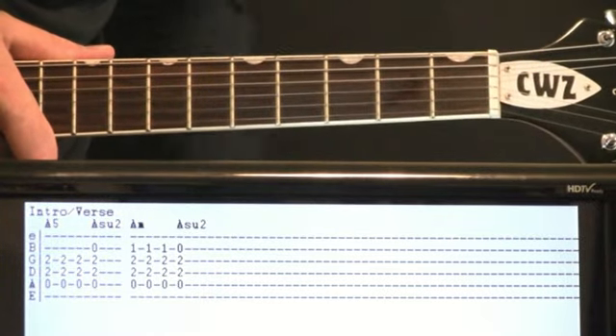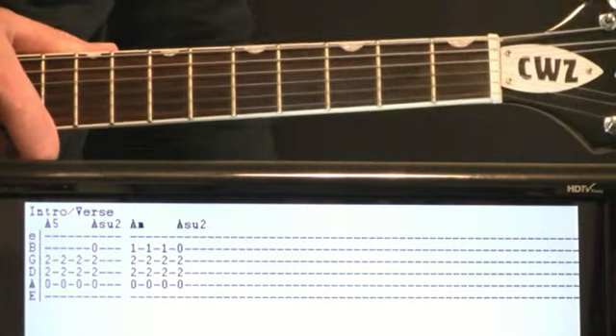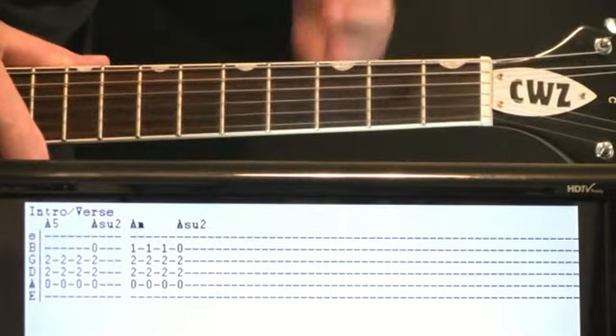Everything But the Girl, Missing. This is the Club Mix, my favorite version, and we'll interpret this for guitar pretty nicely. Kick it off with this intro and verse progression.